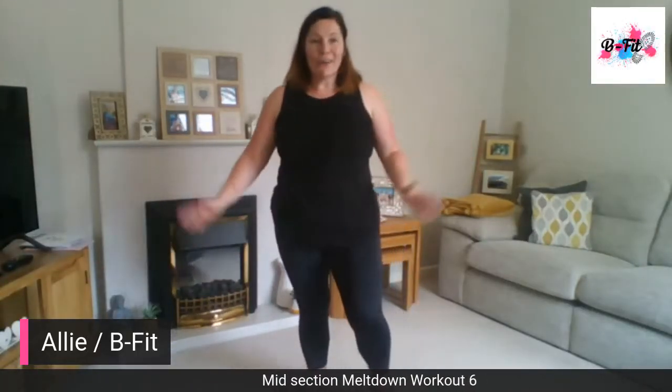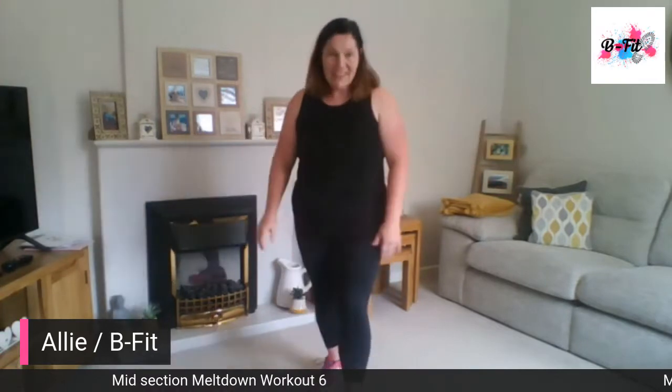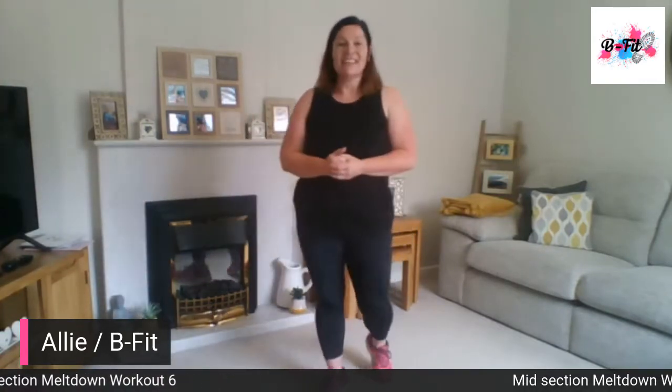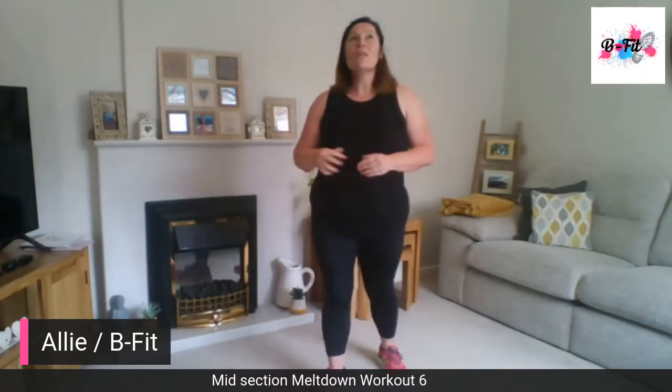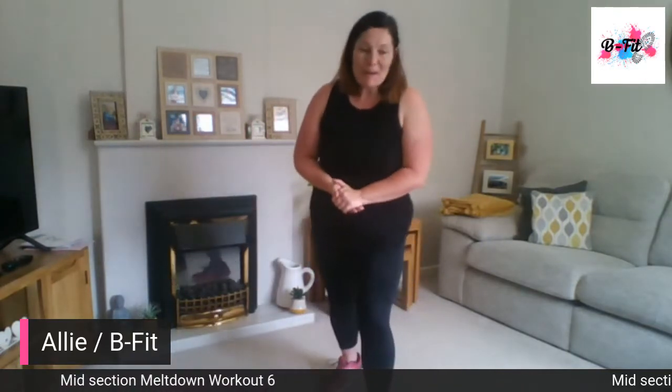Hello! Day six or seven of our midsection meltdown, and today there's a whole lot of burpees and burpee mixes.